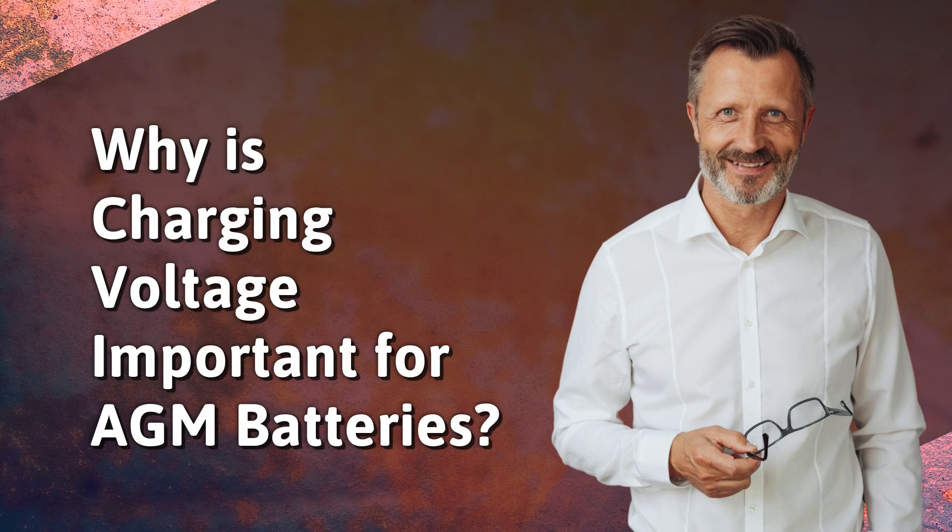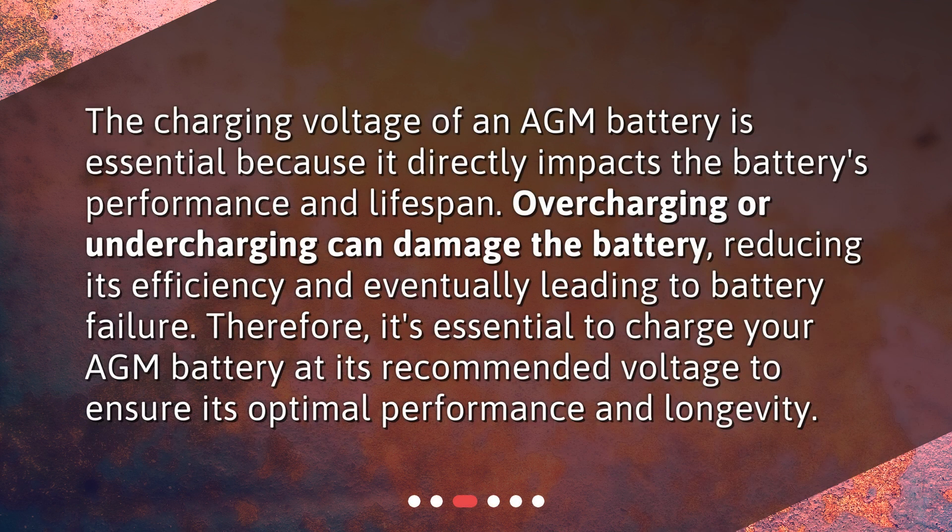Why is charging voltage important for AGM batteries? The charging voltage of an AGM battery is essential because it directly impacts the battery's performance and lifespan. Overcharging or undercharging can damage the battery, reducing its efficiency and eventually leading to battery failure. Therefore, it's essential to charge your AGM battery at its recommended voltage to ensure its optimal performance and longevity.